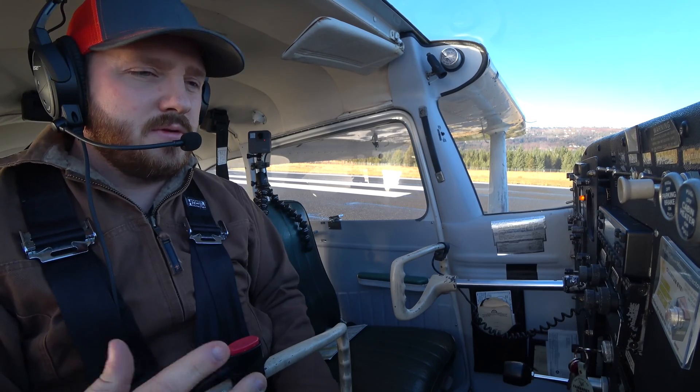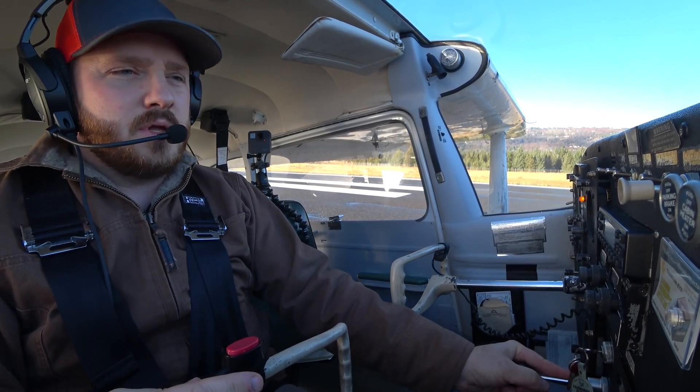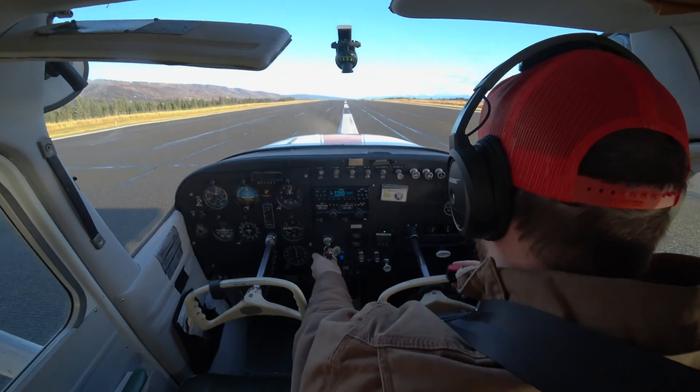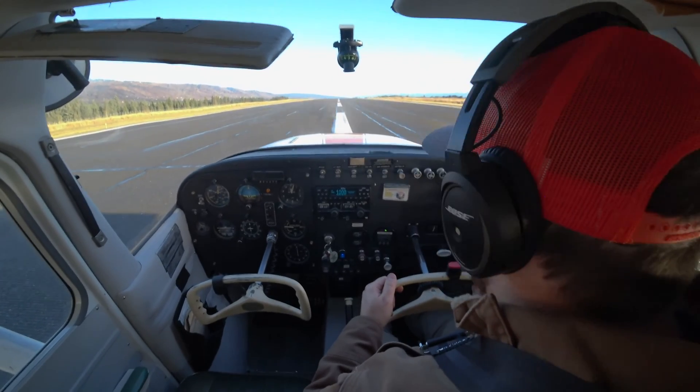Now we're going to do a short field takeoff, and I'm here on the runway so I don't want to waste a lot of time. What I'm going to do is power up the engine, I'm holding my brakes, I check all my instruments, make sure everything is good to go, and everything looks good.